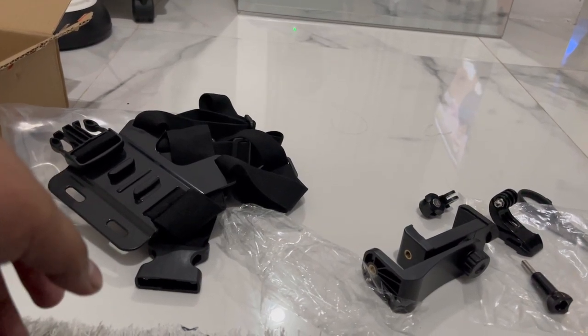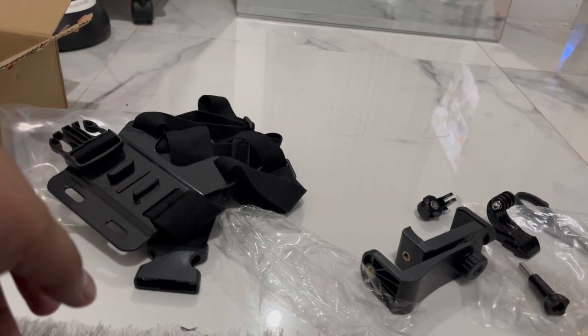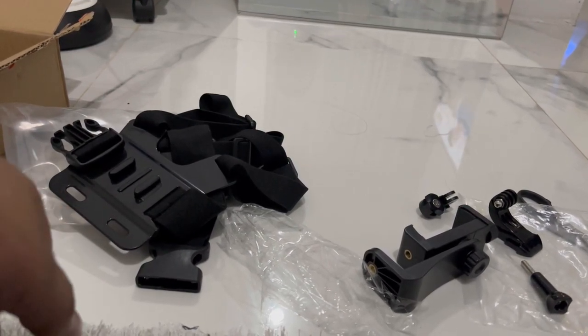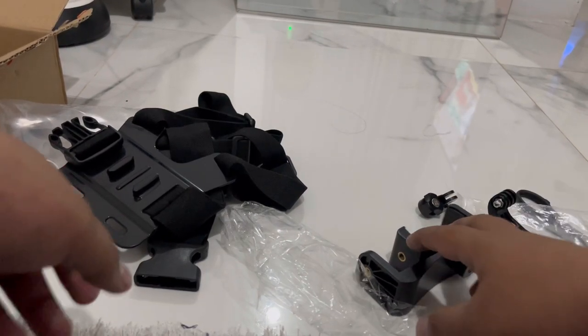Assalamualaikum warahmatullahi wabarakatuh. Kembali lagi di channel saya. Dan kali ini saya akan merakit ya guys. Setelah video unboxing di awal tadi, sekarang kita akan mencoba merakit.